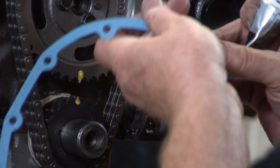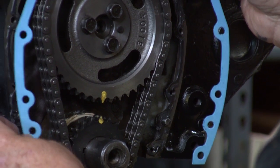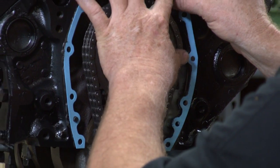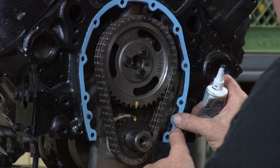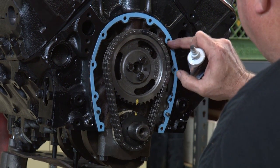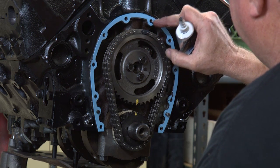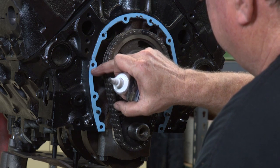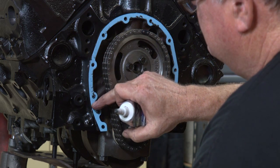Now we're going to put the gasket on and push on it. Get it to mate to the surface.